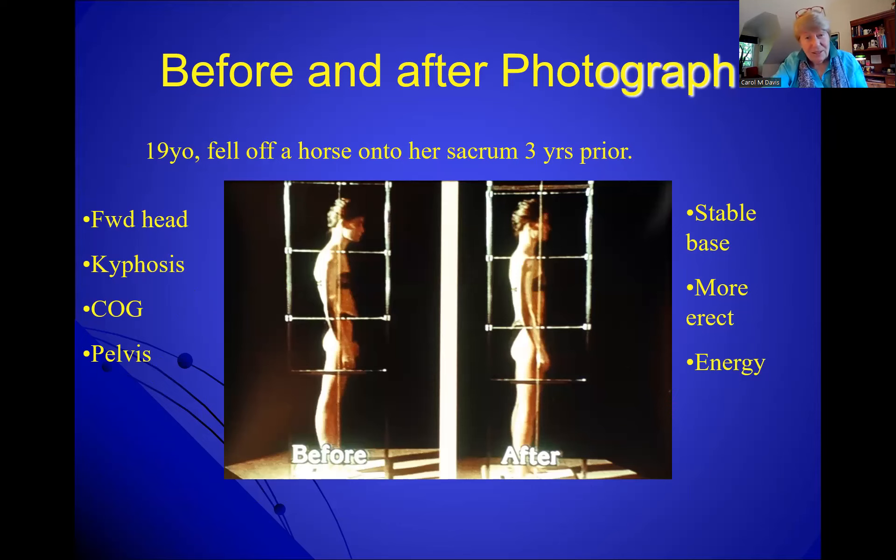Here's an illustration of the structural aspects. This was a young woman who fell off a horse three years prior to coming in for treatment. You can see the forward head, the kyphosis, the extended lordosis, and the pelvis pushing forward in this anterior restriction. The restrictions here moved her center of gravity forward. In traditional physical therapy, we would probably strengthen the scapular retractors and do pelvic tilts. But Barnes says: release the restrictions first. After 15 to 30 minutes of myofascial release, she stood up to show a more stable base, more erect posture, and improved energy flow throughout.